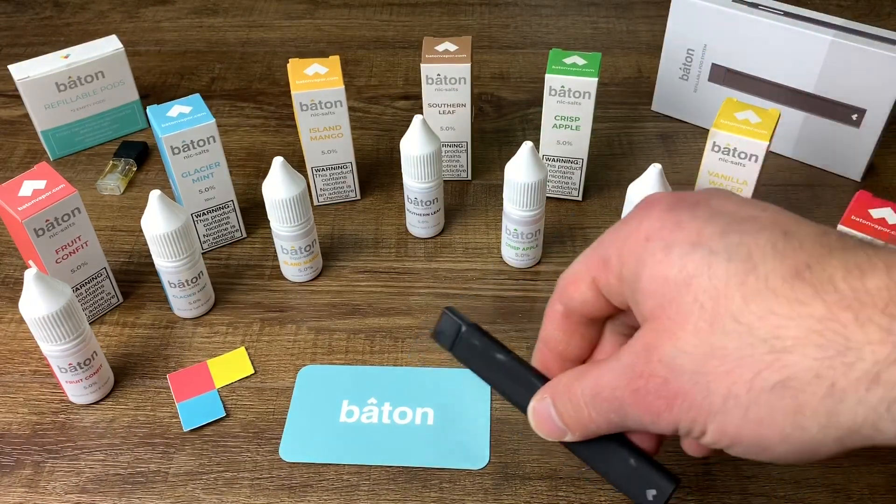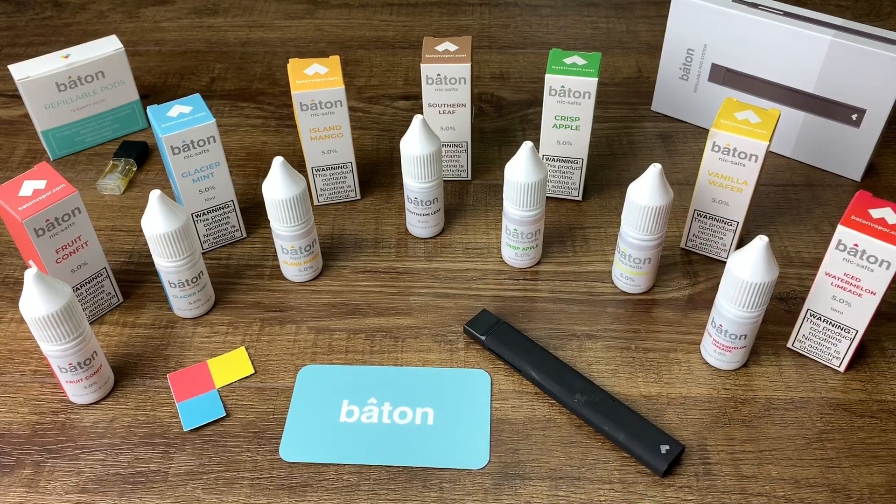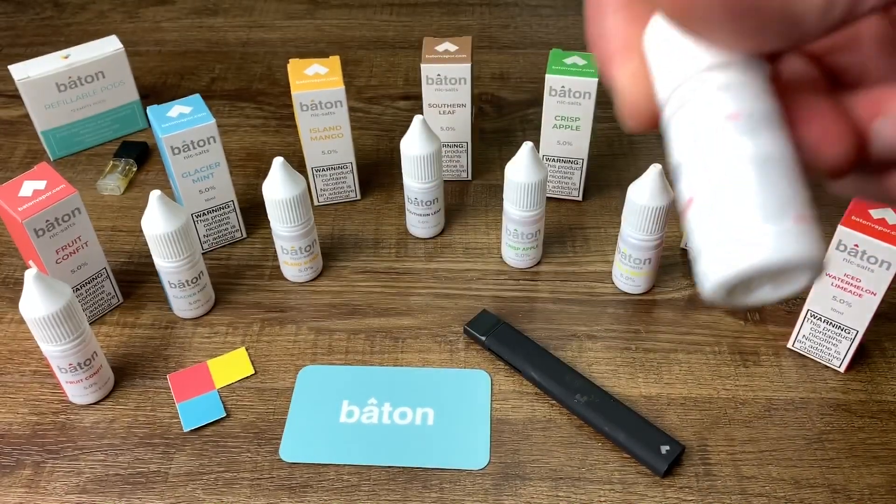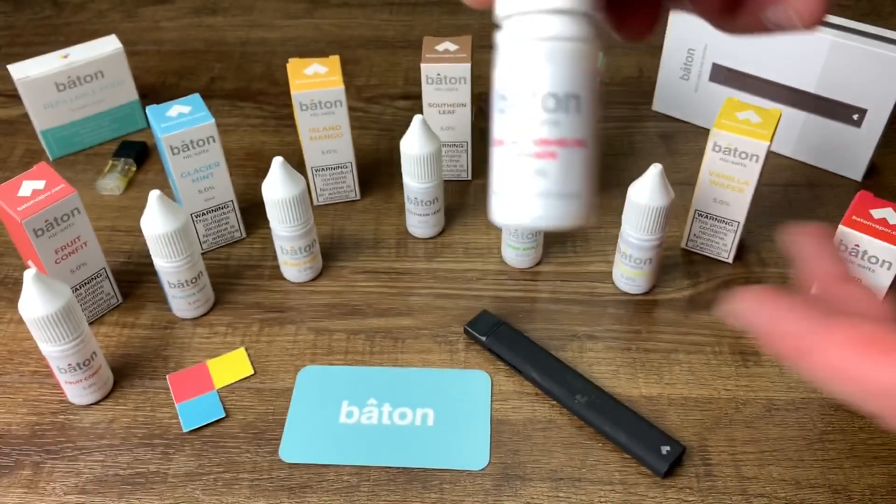You can see this right here — it has a matte finish. I opened it up and the Nic Salt got on the top, which is one of the issues: you have to clean out the tops. I'll show you how to clean that top of the pod system quickly. It can leak sometimes but I'll cover that in my Baton review. There are seven different flavors and they are 10 milliliters each. These small bottles are very easy to throw in a bag and bring with you.